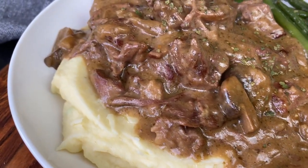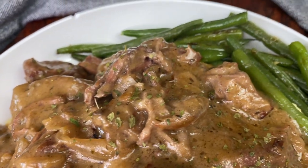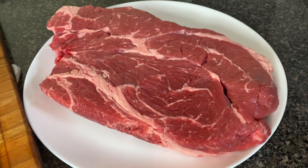Hey y'all! Today we are making a pot roast in a mushroom gravy, some Gouda mashed potatoes, and some blistered garlic green beans. Honey, we cooking cooking today! Come on, let's go ahead and go over these ingredients.